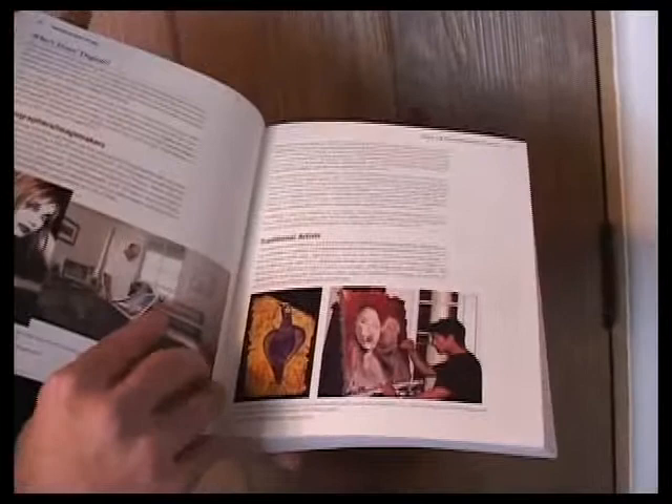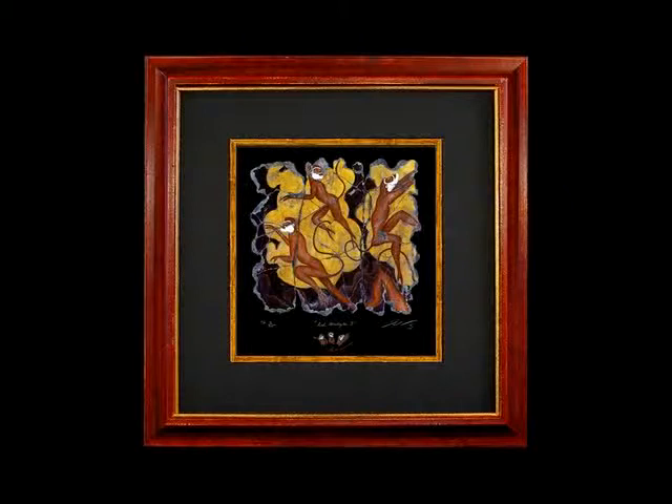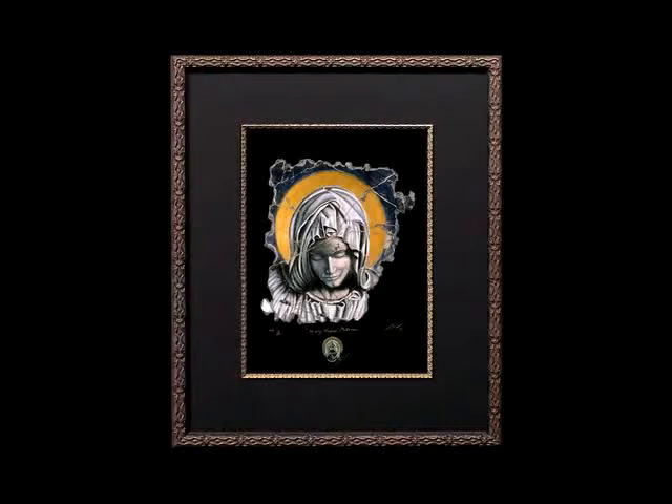I introduced giclées into my line and people were really drawn to them. I added more and more giclées and have a collection I continue to add to. About a year after I introduced my first few giclées, I started adding remarks at the bottom of the print — a remark is a drawing the artist does of a portion of the actual piece to give it more authenticity and make the print more valuable, because the artist is actually taking pencil to paper and doing a sketch. I sign them and add my insignia. All of my prints are limited editions — there are no open editions.